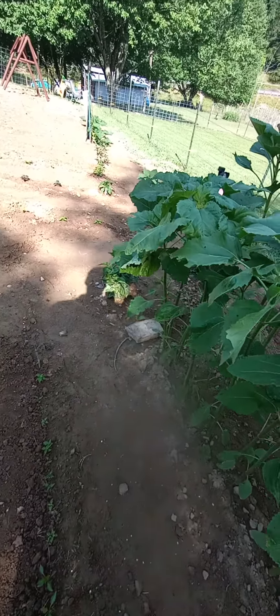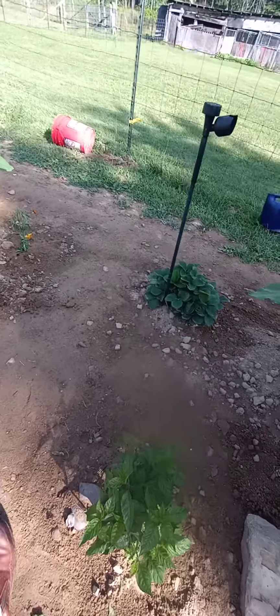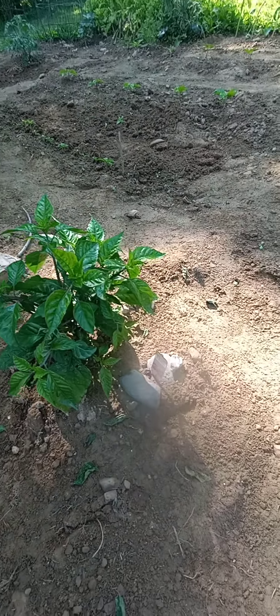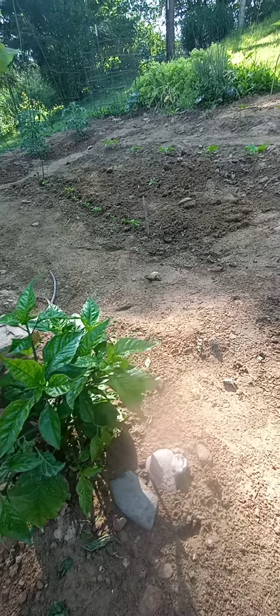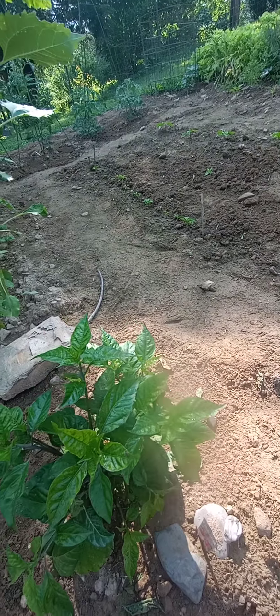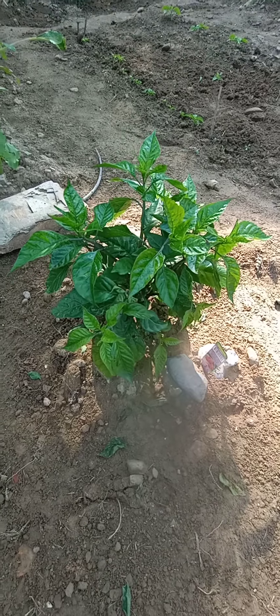Let's walk on over. Here's my Smokin' Ed's Carolina Reaper I got from Bonnie Plants. It's done pretty good — it's actually starting to get some flowers on the other side over there. It's got a lot of tops on it, and that's what you want.